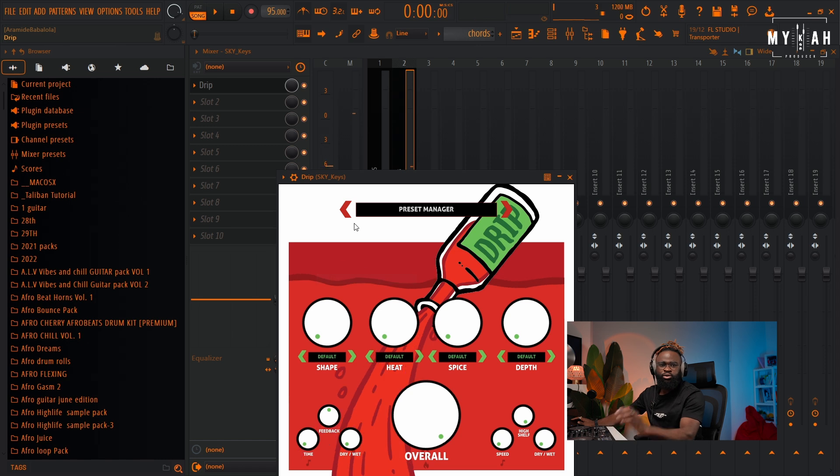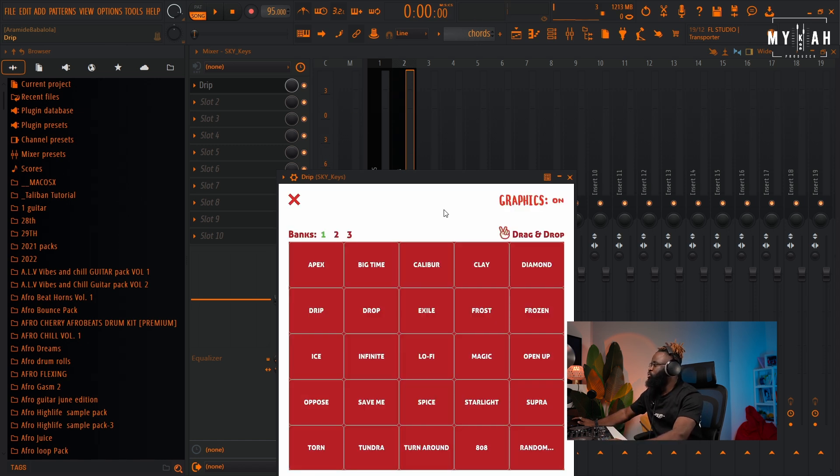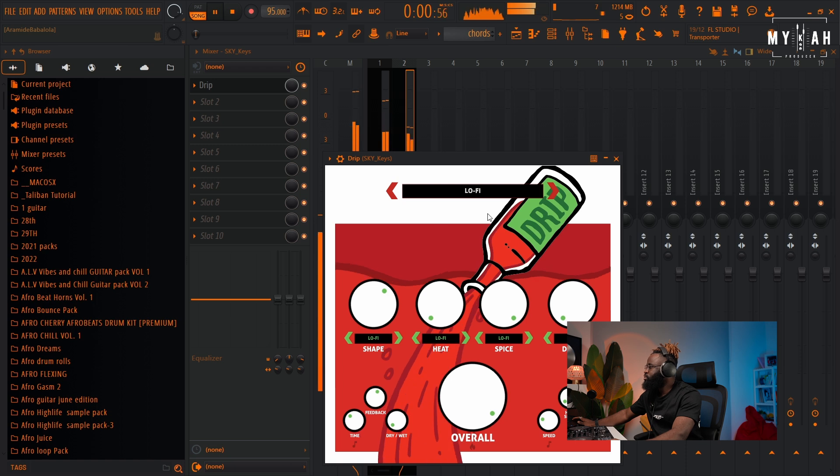I love the Drip sound, so I'm gonna select Drip and go over to the lo-fi effect to give it that lo-fi texture.